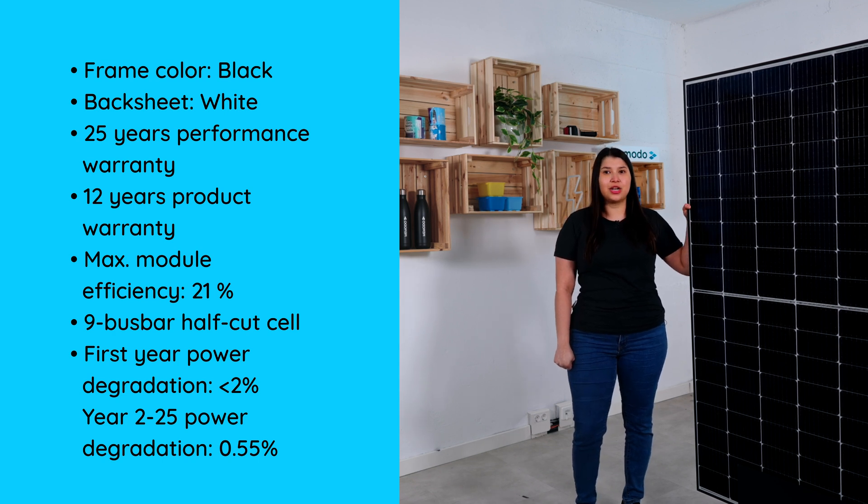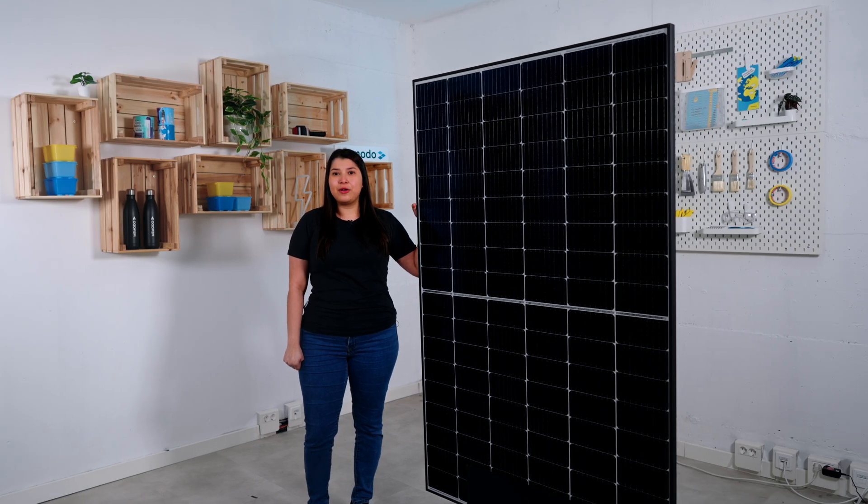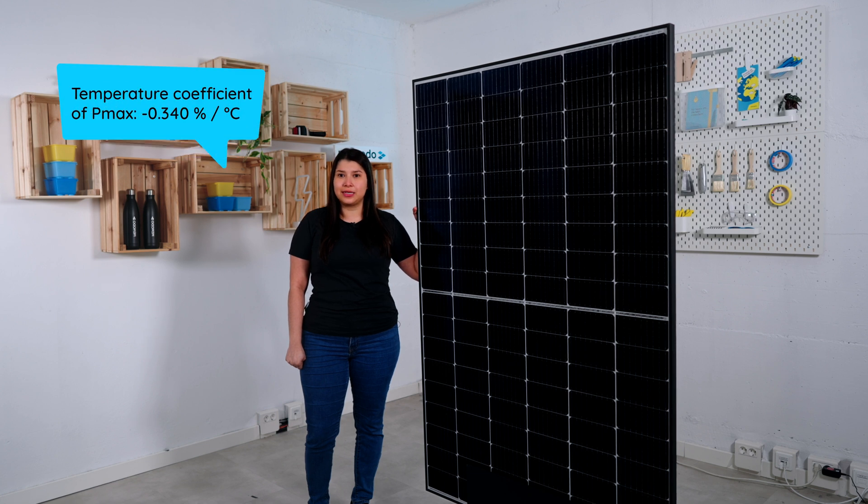The degradation after the first year is 0.55 percent. The power temperature coefficient is 0.34 percent per degree Celsius.